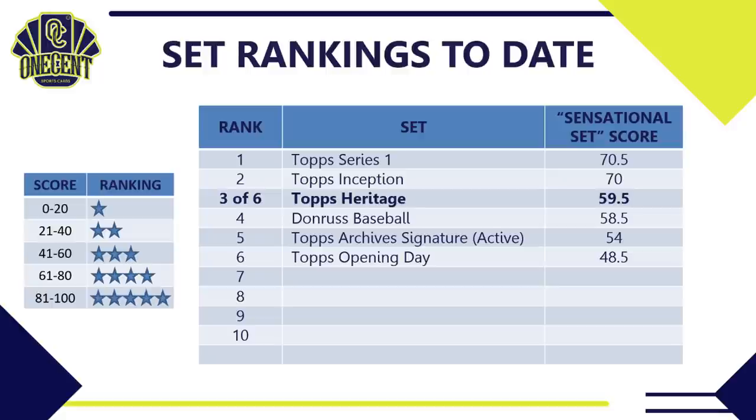Be sure to hit that like button, subscribe if you enjoy these set reviews, and hit the bell to be the first to know how good sets are before buying into breaks. I hope you're having fantastic luck on your Topps Heritage pack pulls. Be good to your family, friends, and neighbors — until next time, take care.